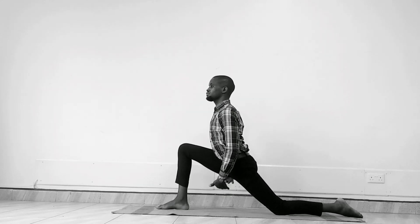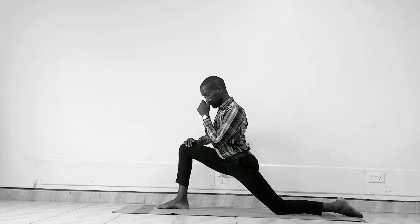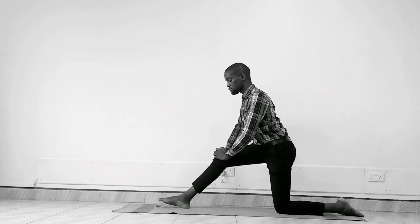Come into a horse rider stance — it's the weekend so we are going to ride horses! Good, and then gently release the posture.